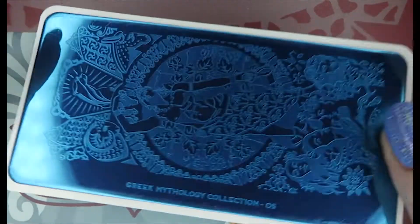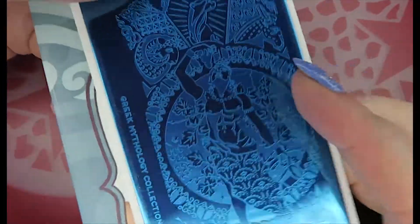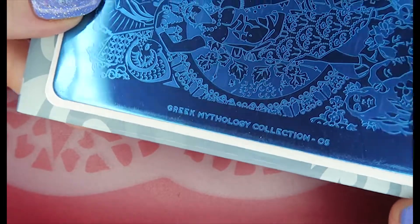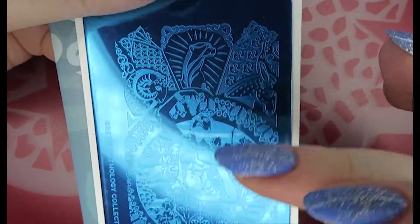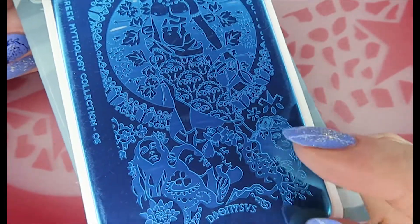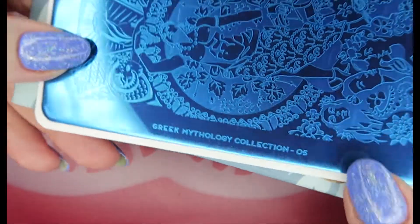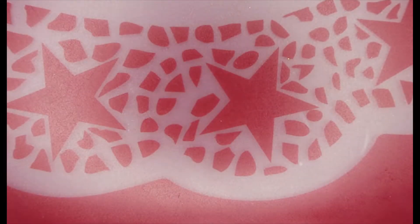I got another Greek mythology plate — I'm getting so much use out of these. The only one I really want is Zeus, but they're sold out of it. This is the Dionysus plate, number five, and I just loved the image with the eating of the grapes and the designs all the way around. I absolutely adore these plates; they're very unusual. I use them a lot in nerdy manicures, Game of Thrones manicures, and all that kind of thing. If anyone sees Zeus, let me know in the comments — praise Zeus!